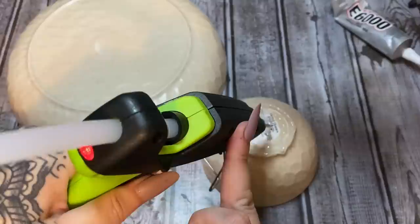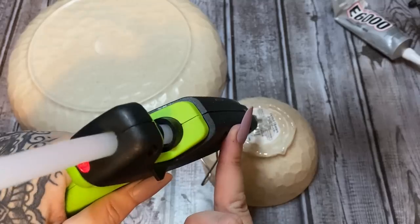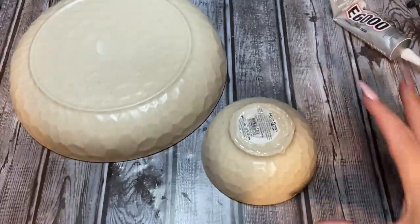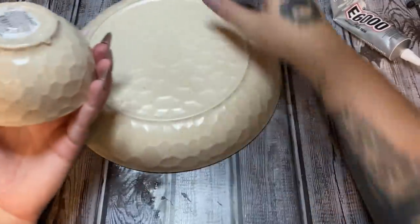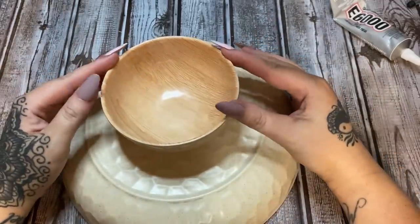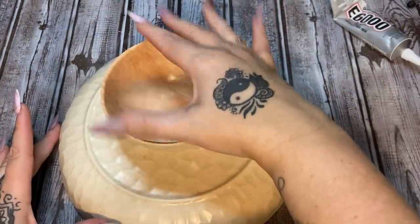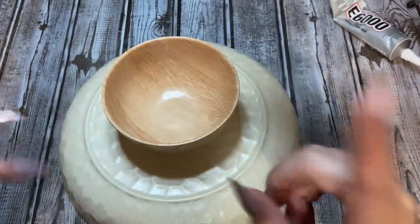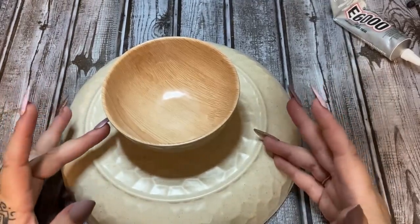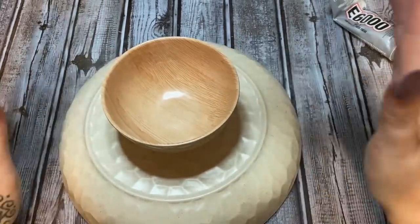I'm trying not to put the hot glue on top of the E6000 because that weakens the bond. Just try not to get it all over the place. Now we're going to take this and glue it straight down, trying to get it centered. The hot glue will set up relatively quickly, and we'll give about 10 minutes; the E6000 will be fully cured in about 24 hours. Let's set this off to the side and let that glue set up.